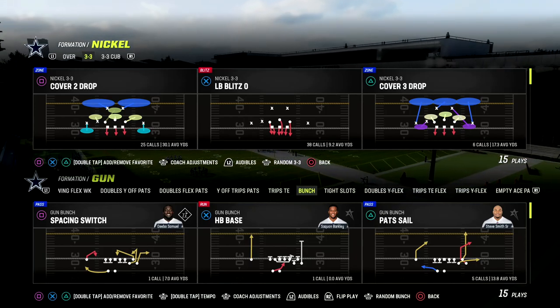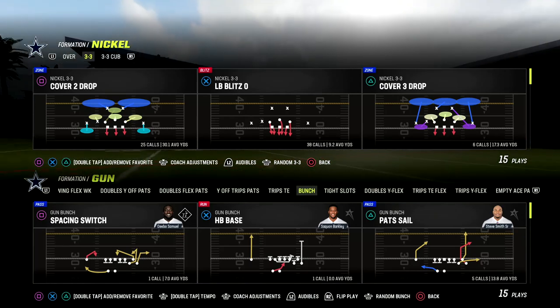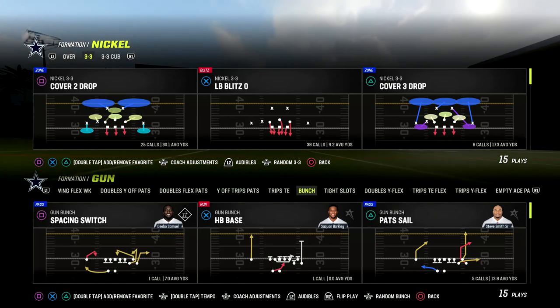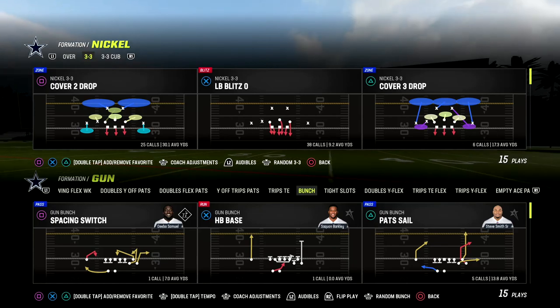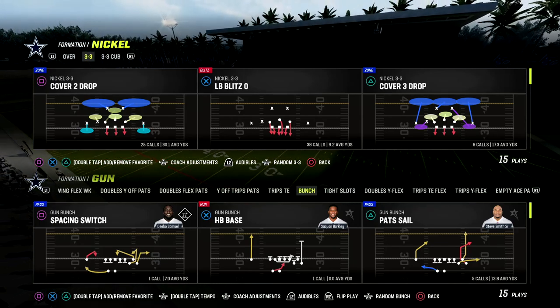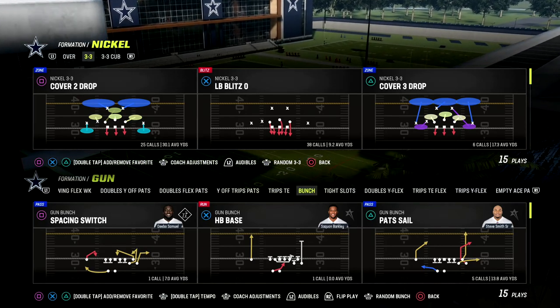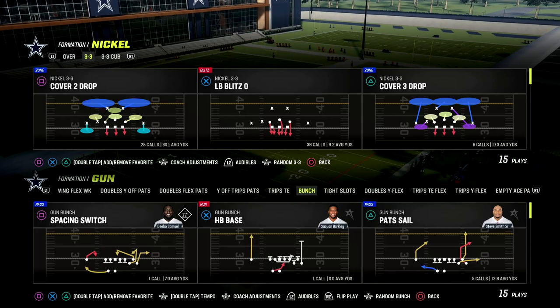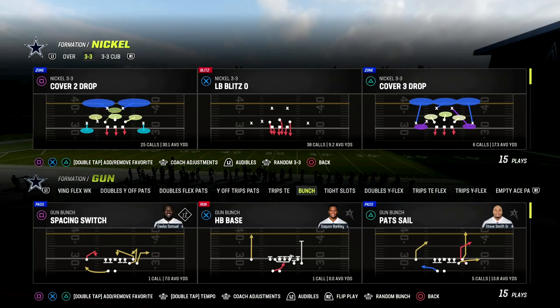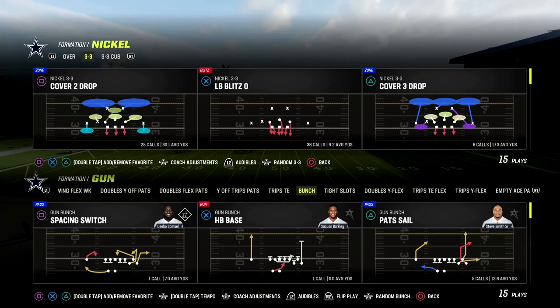We're going to be talking today about a blitz concept out of 3-3 Cub that I absolutely love this year because it really dumps out the halfback — they can't really block this blitz with a blocked running back. I'm actually going to be giving you a two-play mini scheme as well with this to improve your coverage and have it basically look identical, so the opponent can't identify what you're doing.